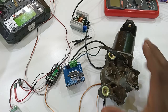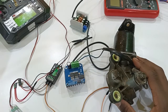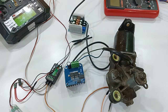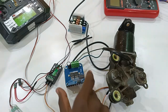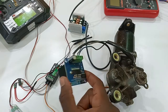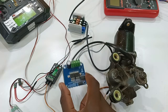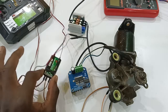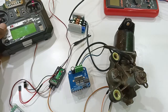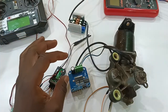Basically what we are going to need is the wiper motor itself, a power regulator — this is an adjustable power regulator — this is the IBT2 motor driver, this particular one is the BTS7960. You'll also need your receiver and a radio.